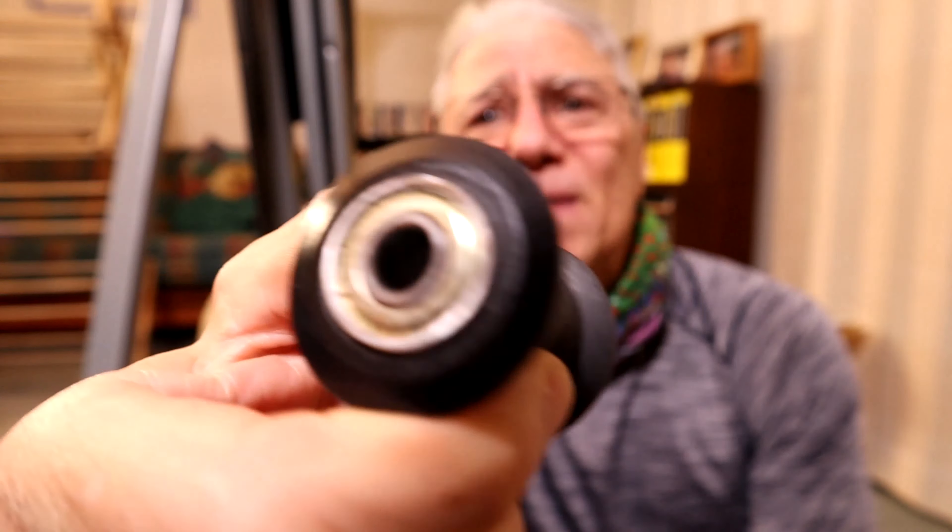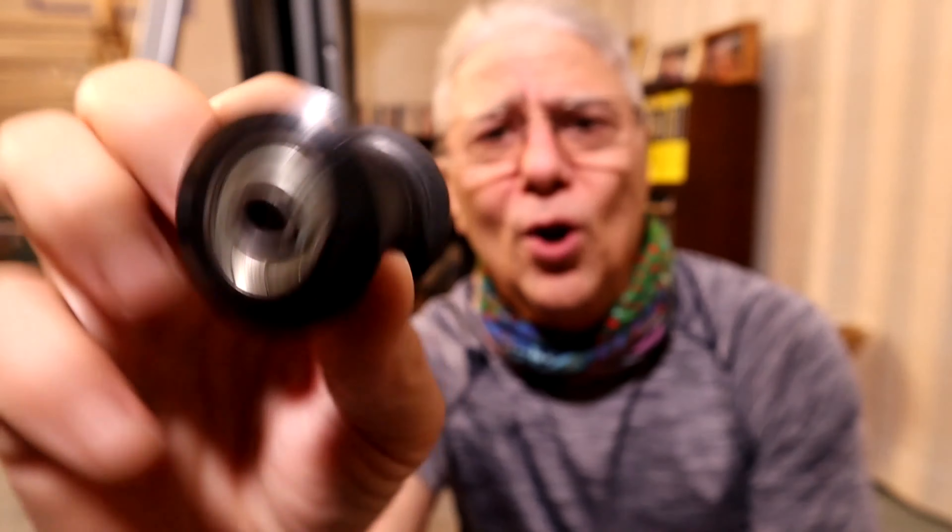Hi nieces and nephews, Uncle Bill Doobie here. Today I'm going to be talking about the infamous Maxi Climber Rollers. Not only am I going to be talking about them, I'm going to be doing a demonstration.